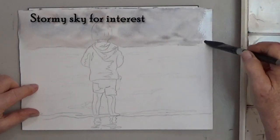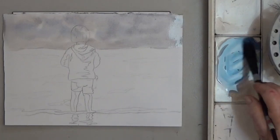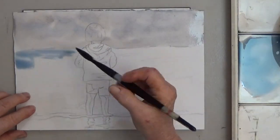Then dry your sky well. For the water, use a light blue. This time paint around the little girl's body.